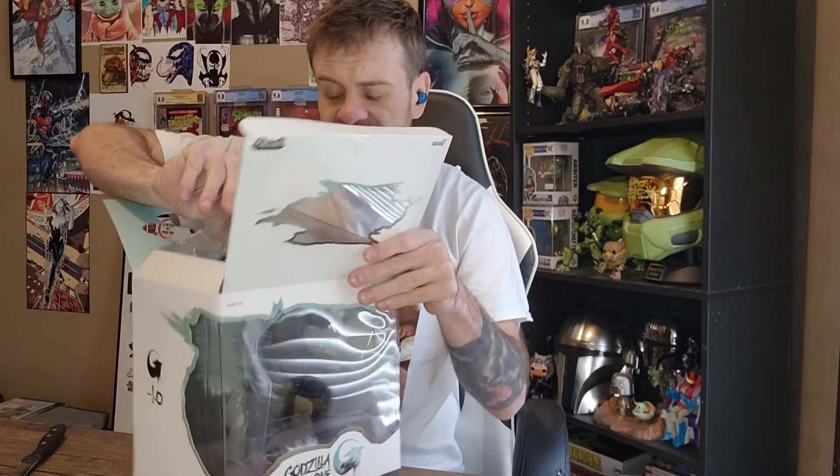I wanted to hold on to this — I got this yesterday — but I wanted to do an unboxing and show it off. I don't normally unbox figures, but I was super excited for this. At the end, once I get this out, we're going to take an up-close look at all the articulation, first impressions, and all that. So if you're new here, make sure you hit the like, subscribe, and do all that fun stuff. Have you seen the movie? I have seen every single version of it — the black and white, the dub — I've actually seen it in theaters as well, like opening weekend.